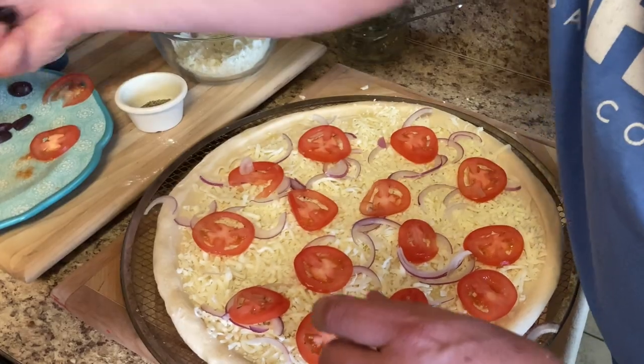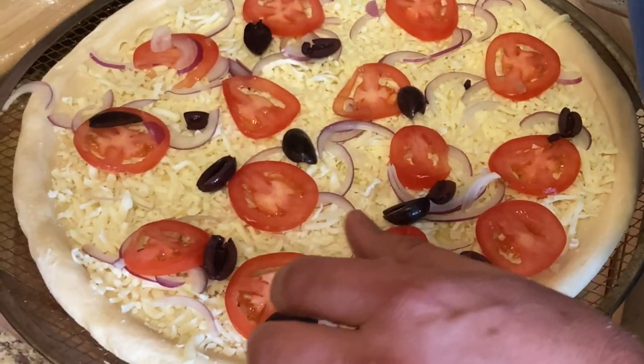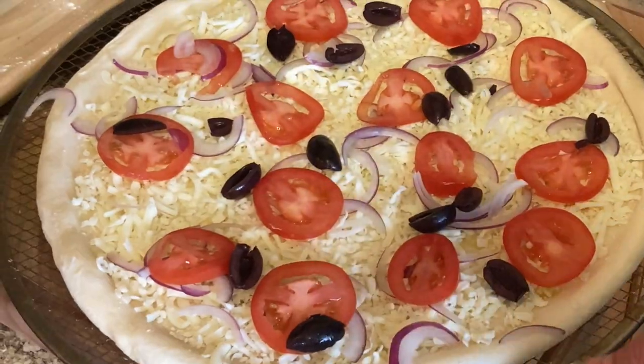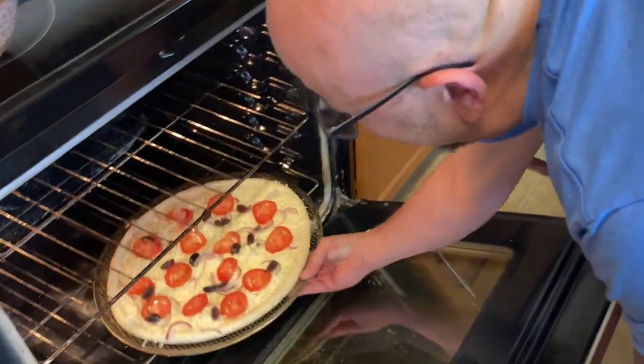I'm going to go ahead and put some kalamata olives. Let's go ahead and bake that in the oven for about eight minutes on the bottom rack.